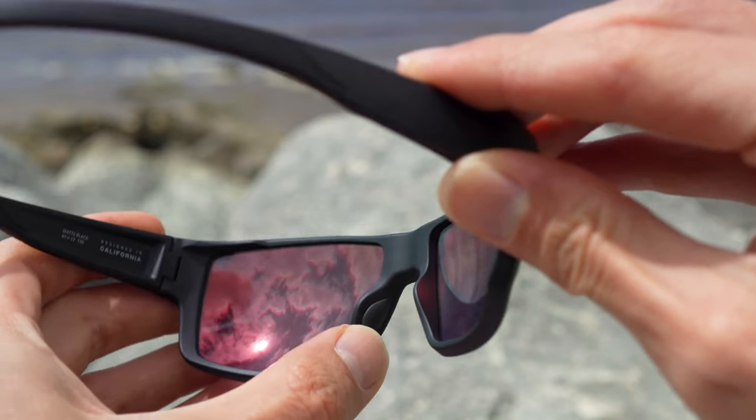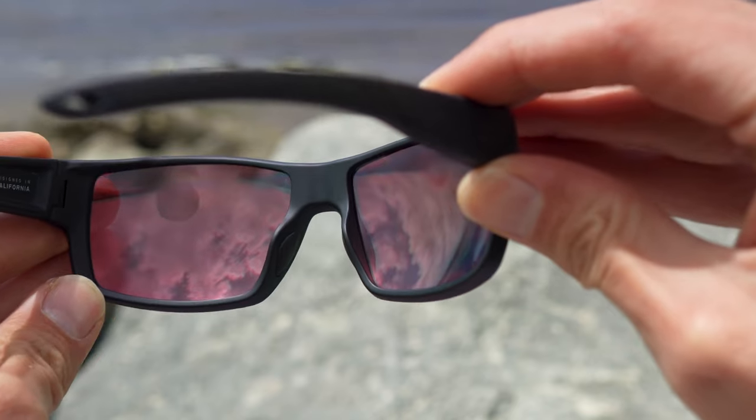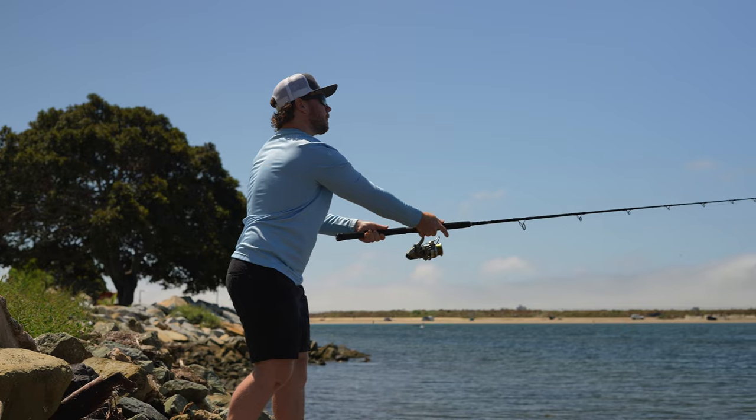The saddle-style bridge is embedded with soft rubber nose pads for added grip that also become tackier when you start to sweat. This helps to ensure perfect optical alignment, especially regarding prescription, in addition to reducing the chance of the frame sliding down your face during intense activities and play.